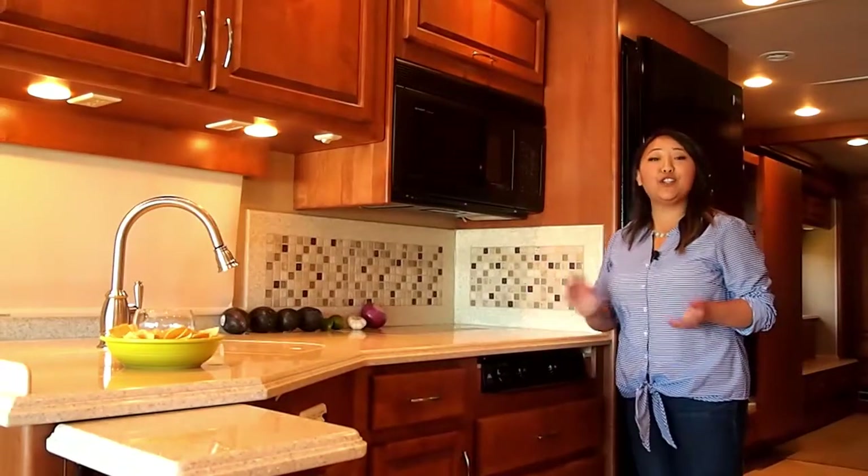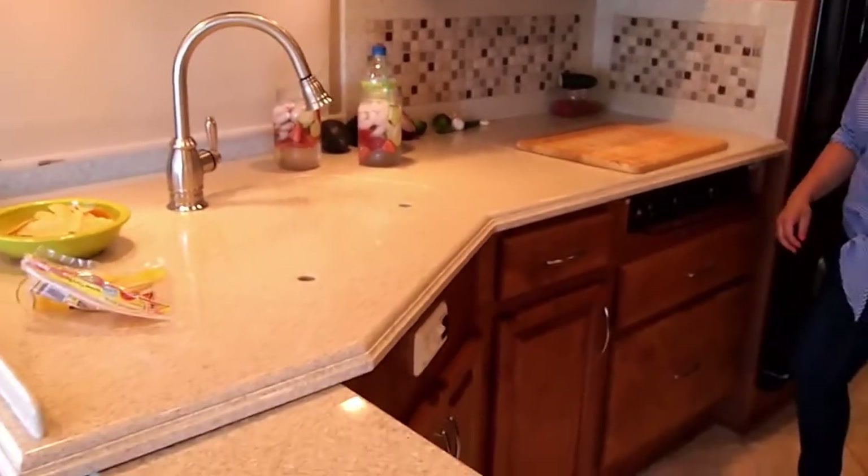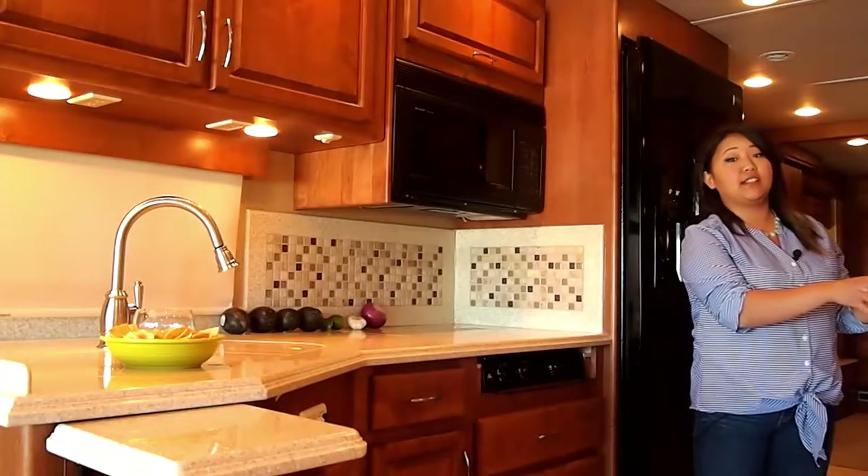One of the reasons why I love to cook while I'm RVing is the fact that I have all of this storage and counter space, so I don't have to move from here to there just because I didn't have enough space.